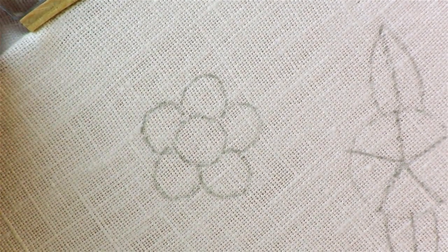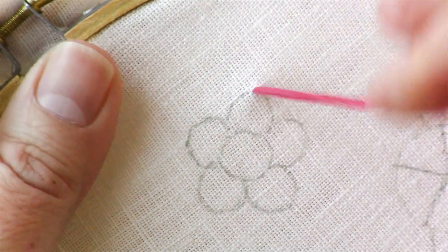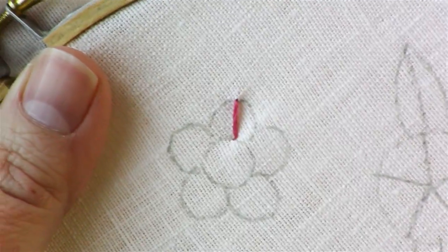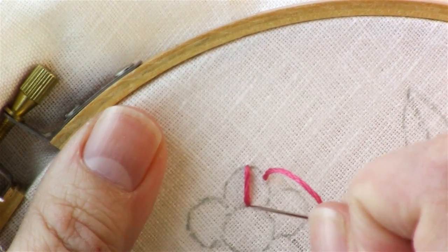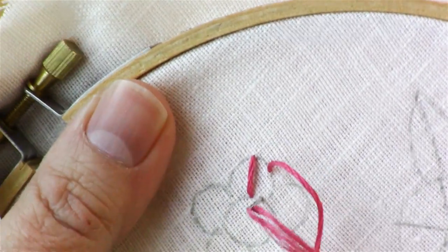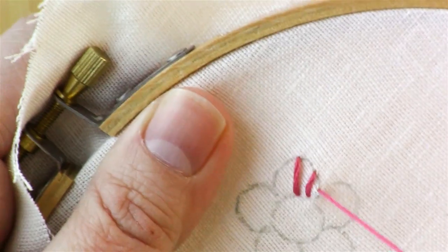Just like with our round flower, we're going to start by dividing the section in half. So come up through the top of the petal and then come back down in the middle at the edge of the circle. Divide that in half and come in through halfway through where this is right here, this half part of the circle. And then again on the edge, we come through.